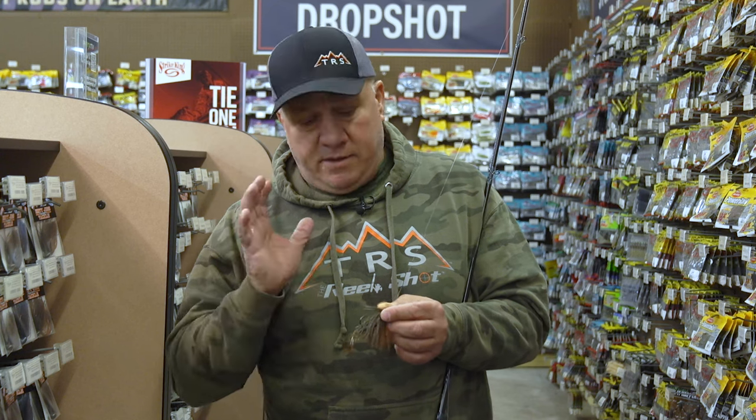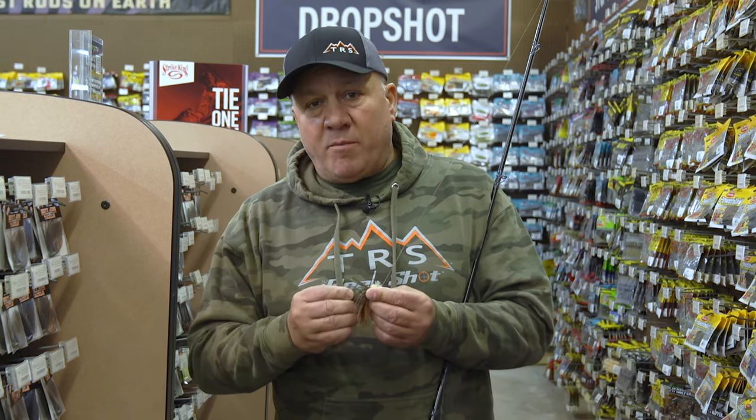Now they're starting to think about spawning, not so much eating. All the stuff that you saw here today can be purchased at TRS — The Real Shot — here in Appleton. If you're from the Appleton area, stop in and talk to the guys. They're real knowledgeable and willing to help you if you have any questions.